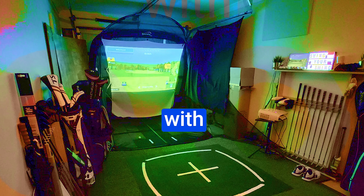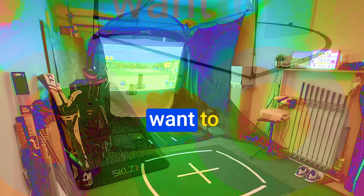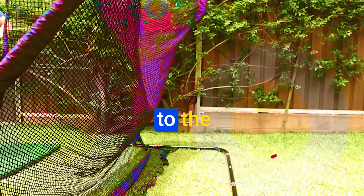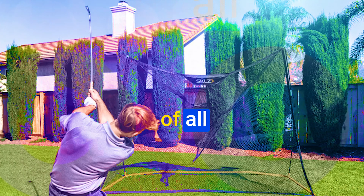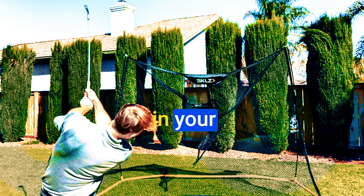The SKLZ Home Driving Range Kit seamlessly blends affordability with premium features, making it a standout choice for golf enthusiasts who want to refine their skills within the comfort of their own space. From its lightweight design to the inclusion of limited flight balls, versatile hitting mats, and thoughtful construction, SKLZ has truly crafted a gem for golfers of all levels. If you're serious about improving your swing, this kit deserves a spot in your practice arsenal.